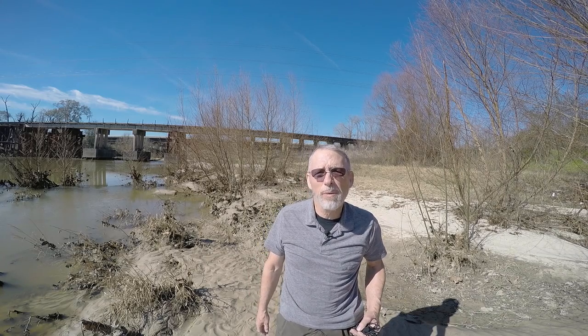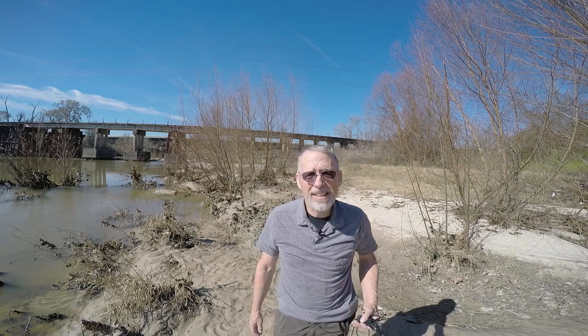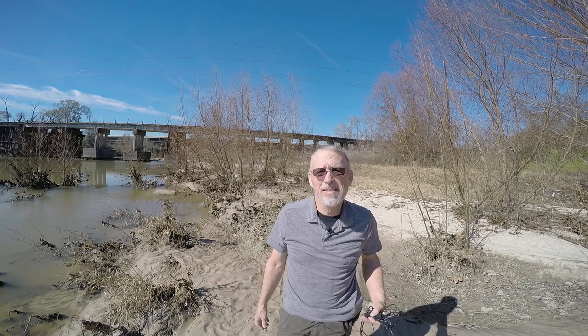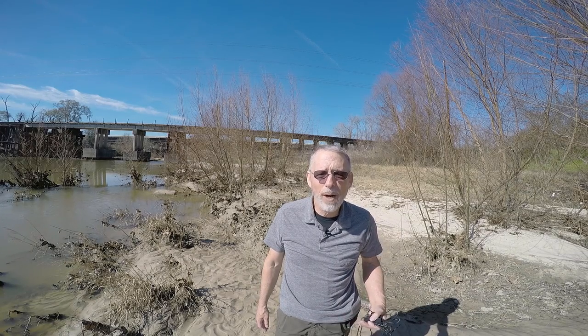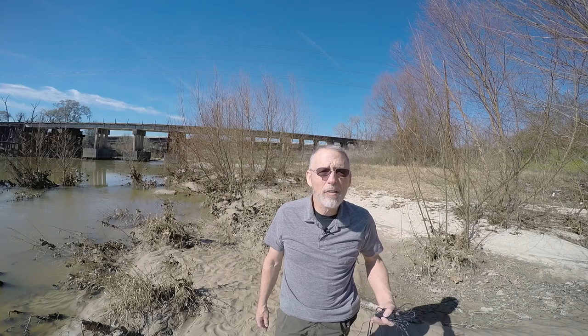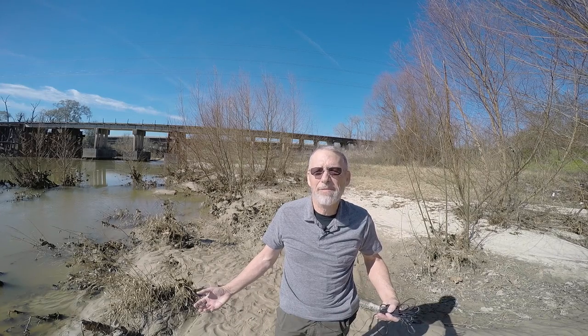I'm standing about four feet away from the camera, and I'm using the mic that's built into the HERO4. It's a much better mic and much better audio system than was on the previous GoPros. In particular, my HERO2 — the sound was awful.